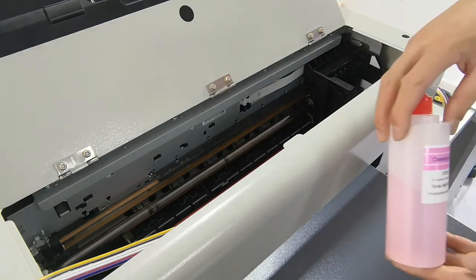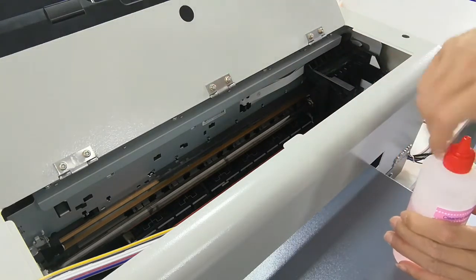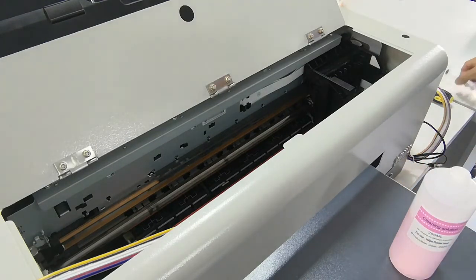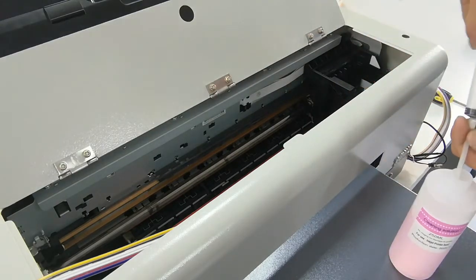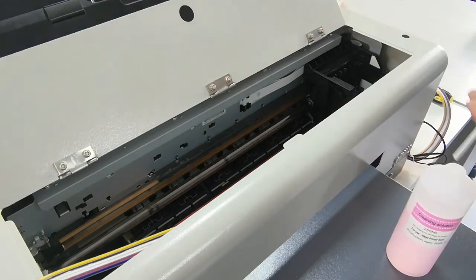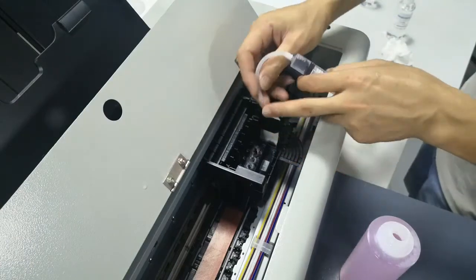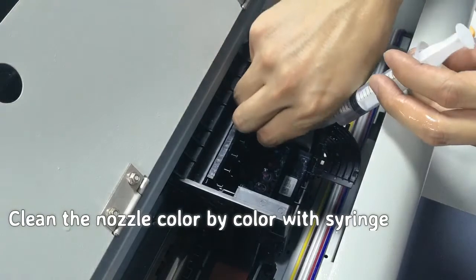Now we'll use a type of cleaning solution to clean the print head by syringe with a soft tape around — 3 ml for one color. Connect with the head nozzle.